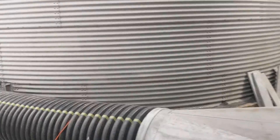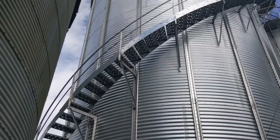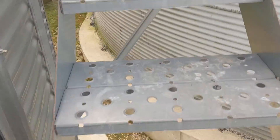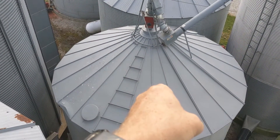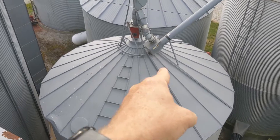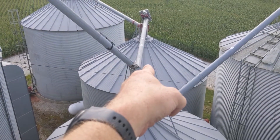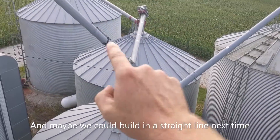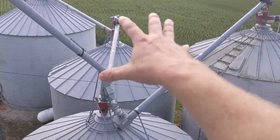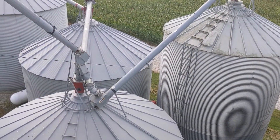Dad even had a suggestion. From up here you can see better - there's four, the one that could maybe come down; five, the one that's been giving us problems in this video; and six. Maybe even take thirteen, two, four, five, six, thirteen - all four of those down - and build two or three newer ones that would hold more than those four do combined.